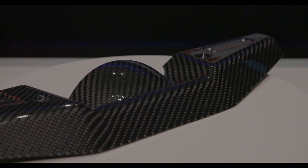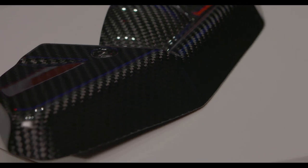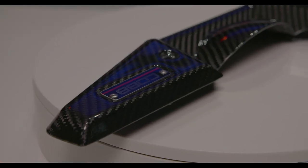It's a 2x2 twill weave carbon fiber with a really nice glossy PPG coating that looks great but also protects against fading and discoloration. Plus, we have the cool Redline badge that you only get within the Redline Series.